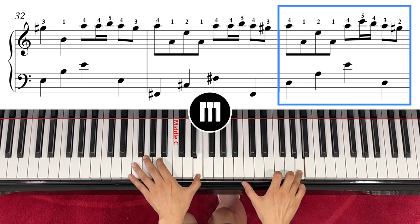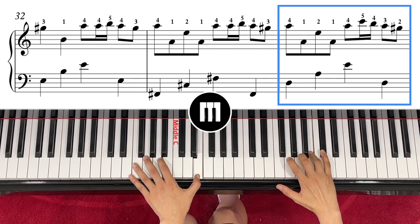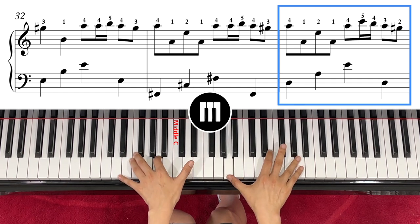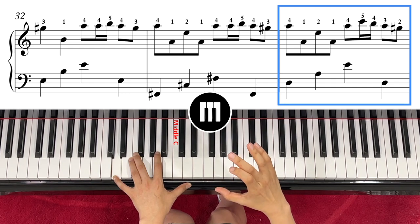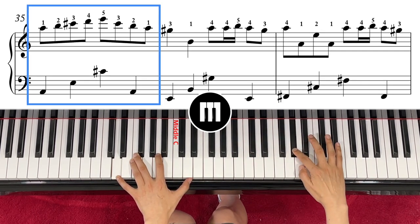Now this time right hand moves to C sharp, B, A — you're coming down from here. Three, four — that's what this measure should be. And then after that, the next measure is A.